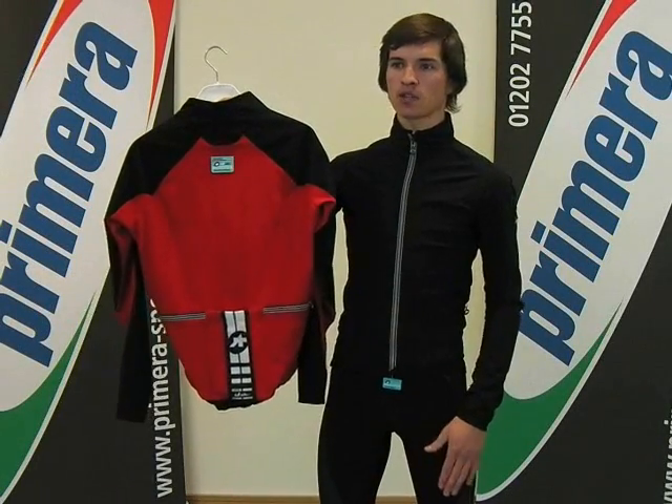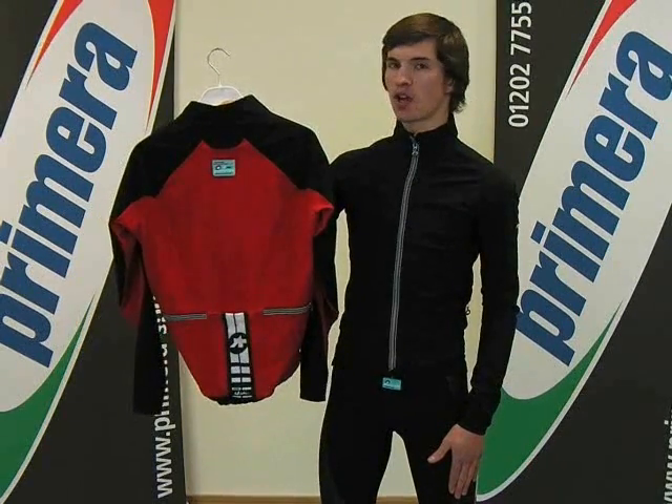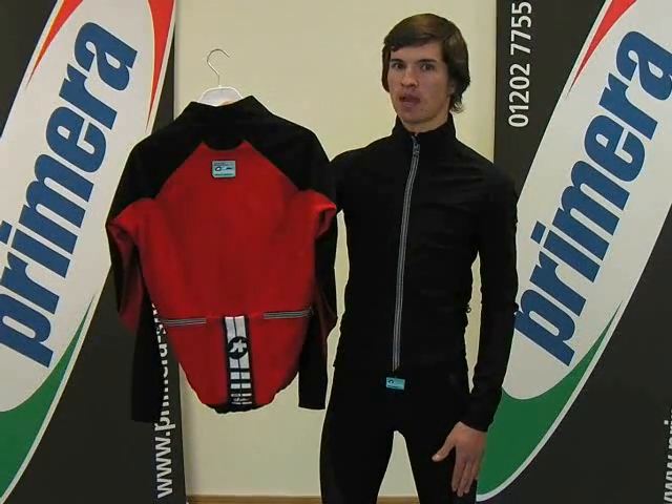Thank you for watching. The ASOS iJ Haboo 5 jacket is available to order today in 6 different sizes and in both colours. Have a good ride.